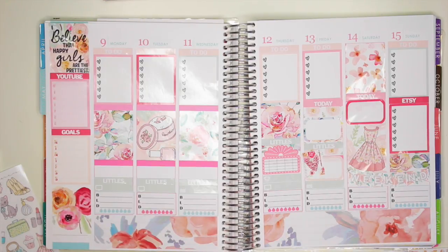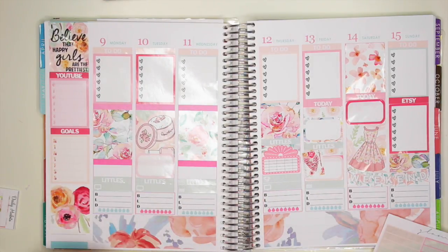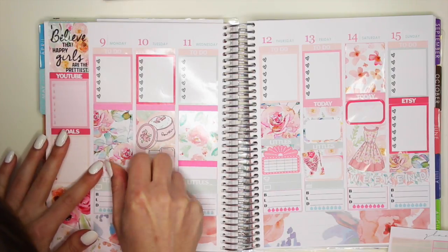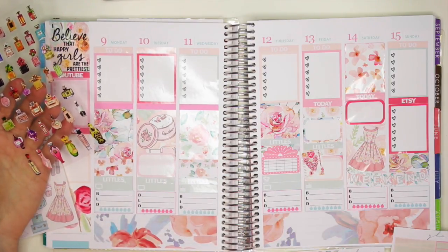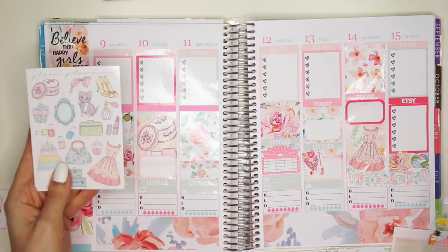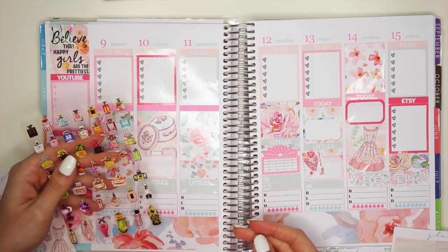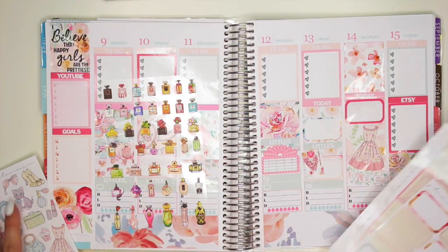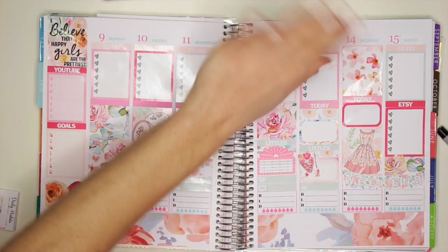I'll put another event sticker on for Tuesday and fill some in with washi strips for more patterns and decoration. There's like no room for decoration because it's already so decorated and floral. What am I supposed to do with this whole sheet and these perfume stickers? I really got nothing. These blended so much with everything else that I wouldn't even know where to put them. There's just so much going on in this spread. I'm getting lost in it myself, and you guys can't even see it that well because it's glossy stickers. I'm just going to leave this alone because I'm not even going to plan with this.